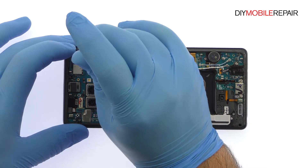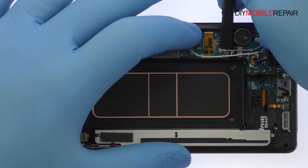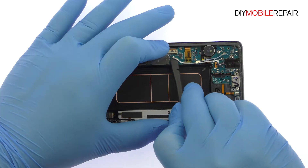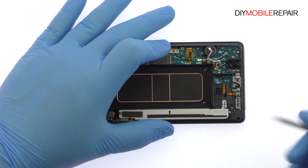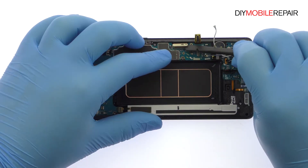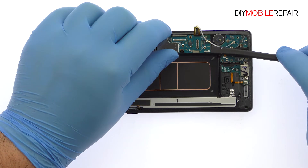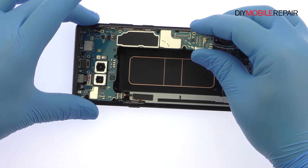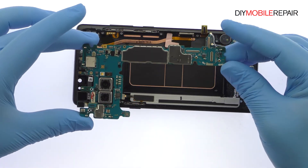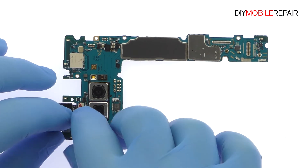Remove the Phillips screw. Spudge up the bevy of cables from the Galaxy Note 8 motherboard. Use the flat end of the spudger to detach the daughterboard connector on the underside of the motherboard, then extract it from the Samsung phone. Pluck off the iris scanning camera, followed by the 8-megapixel Note 8 front-facing camera.